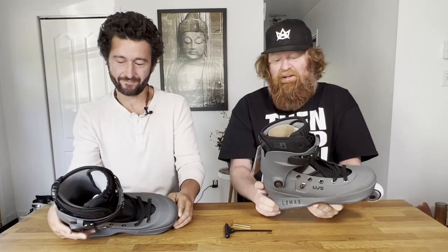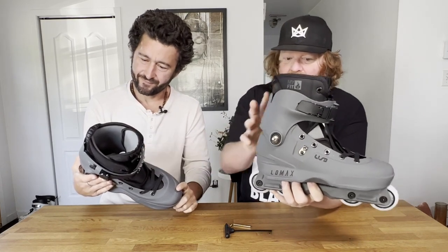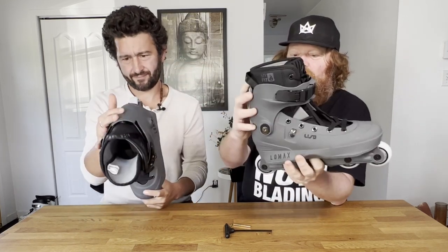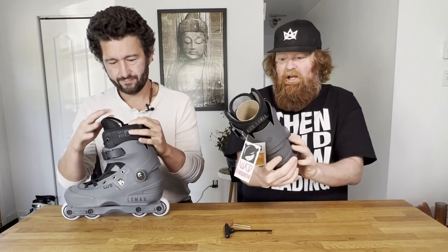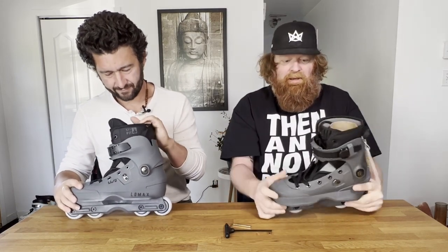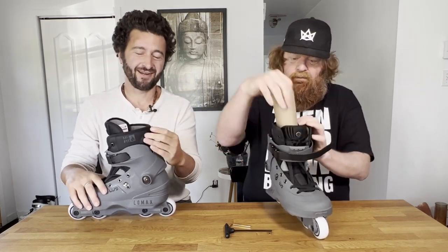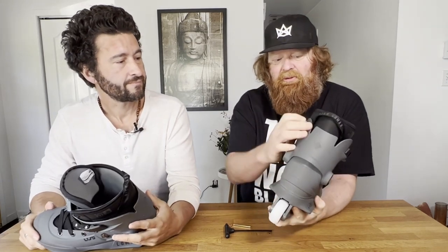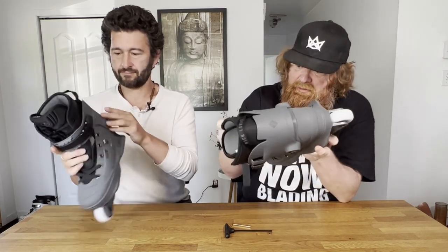One feature I like about these Aeons a lot, just looking at them right now, is the cuff is adjustable so you can raise it and lower it. It looks like one of them is down and one is up already. That's going to give you more flex on the lower and more stiffness on the upper. It comes with MyFit liners and I love MyFit liners — they're all heat moldable. There's a little hook now instead of a strap for the laces, which actually looks really cool.